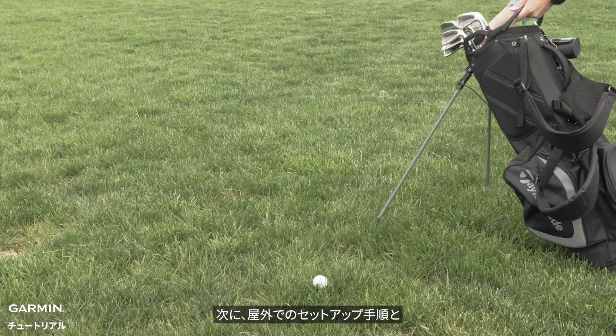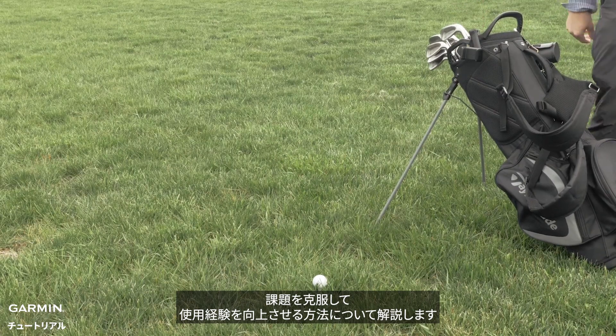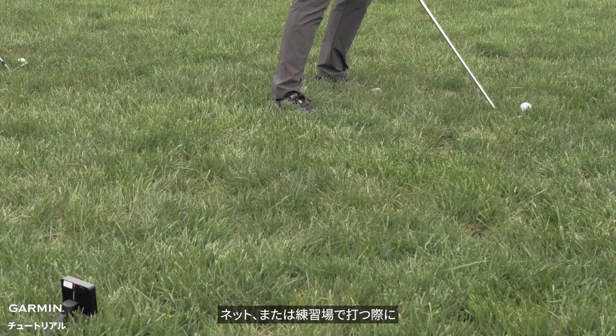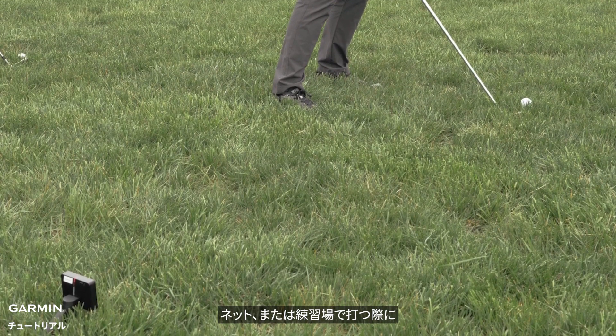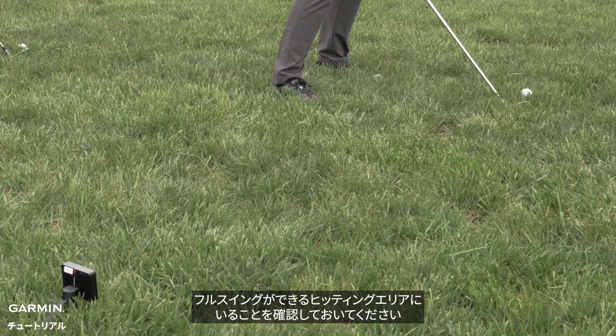Next, we'll cover the outdoor setup process and ways to overcome challenges and improve your experience. Whether you are hitting into a net or at a driving range, you first need to make sure you are confident taking a full swing in your hitting space.